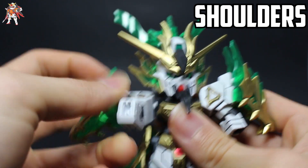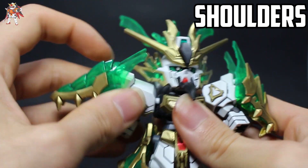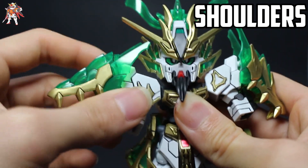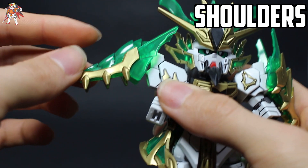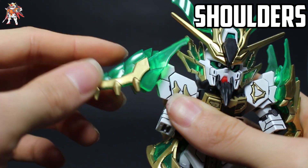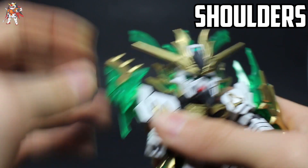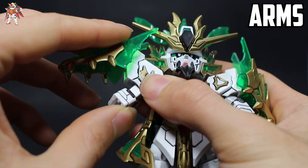The shoulders rotate 360 degrees. You get a slight up and down motion and front and back motion before it gets in the way of everything else. Right here on the shoulders, this little clear dragon part moves up and down, side to side, swivels around, and will come off when needed.